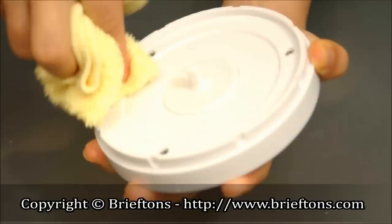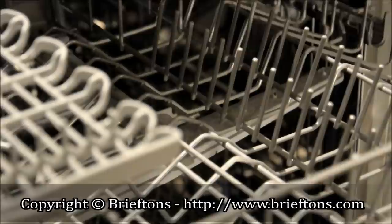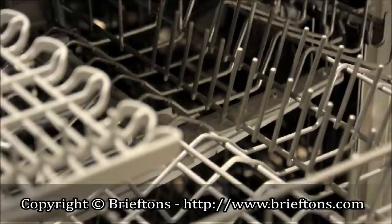Clean up is a snap. Use a damp cloth with detergent to remove any food from the base of the lid. The rest of the unit is dishwasher safe and can simply be washed with some soapy water.